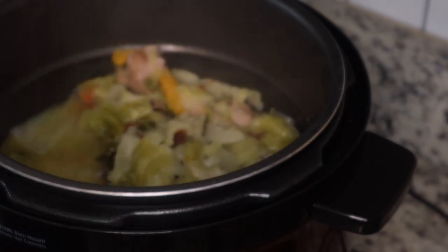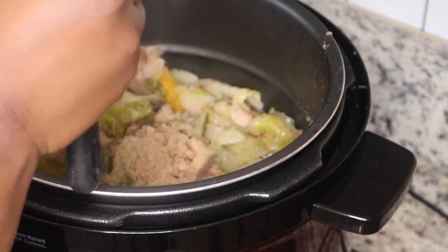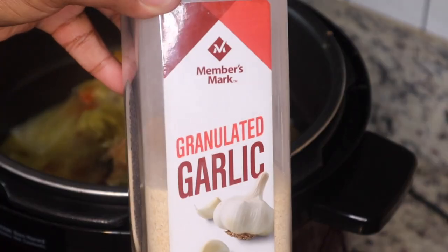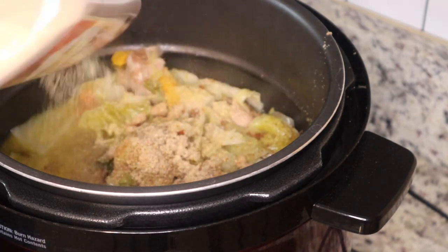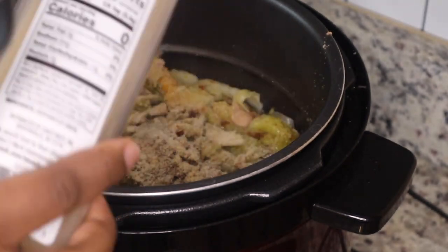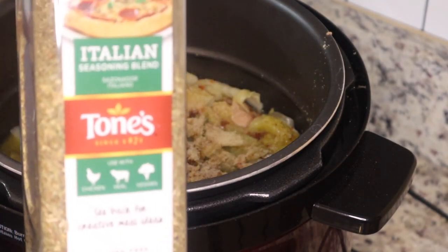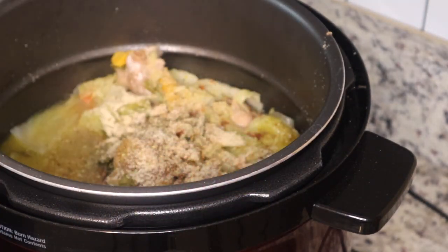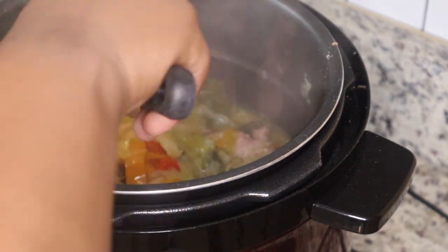I almost forgot to season my cabbage — don't forget to season yours! I'm using one package of greens seasoning, and I'm adding in some onion powder, some garlic powder, a little black pepper if you want, and a little sprinkle of Italian seasoning. Stir it all up and it's done.